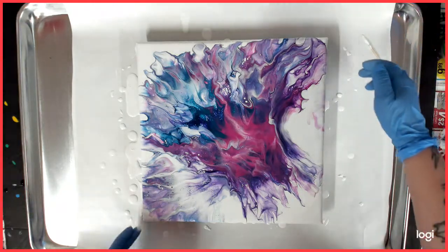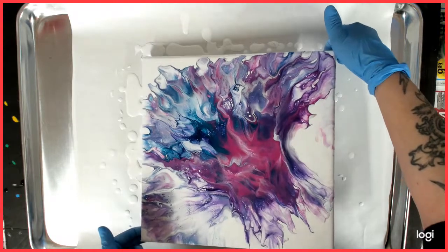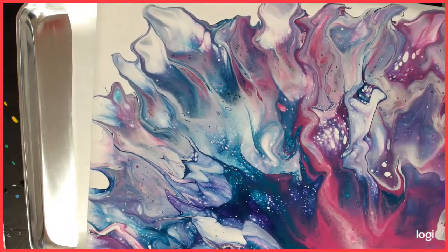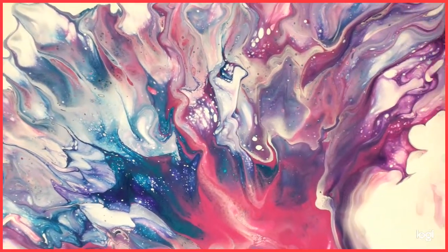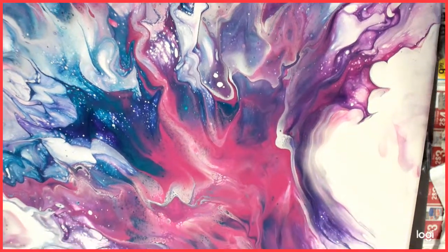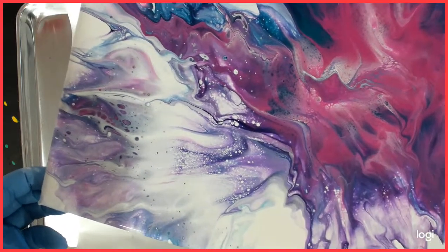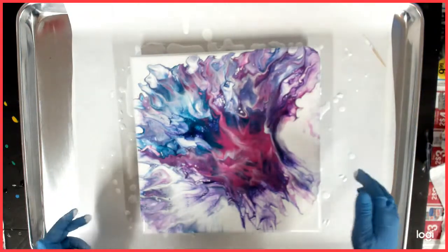Let me bring you guys up for a close-up. Hopefully we can get it in focus. What do you guys think? I think it looks awesome. I love these colors, I really do. I can't get away from purples and blues.